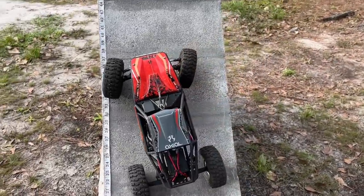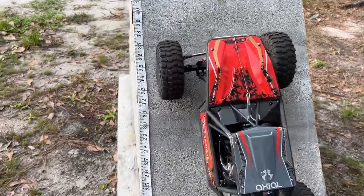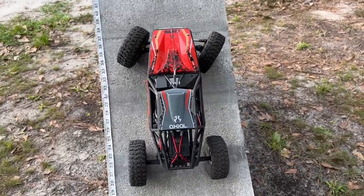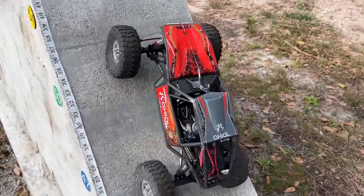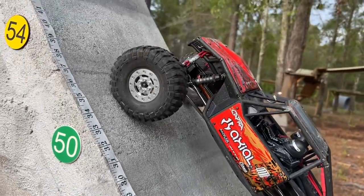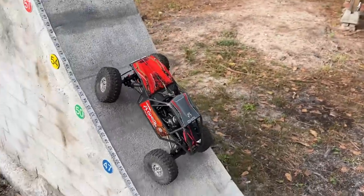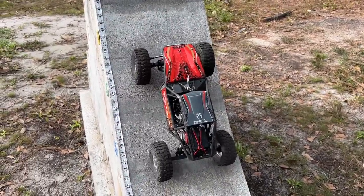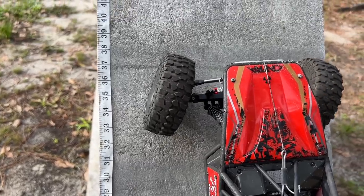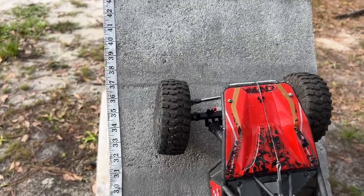I've got limited room to work with so I'm trying to use it all. Looks like we are at a good honest 34 right here. Tires are folding pretty well. Looks like about 34 — that's going to be it for the Pro-Line Predators. Actually, I thought I saw 35, trying to get it all the way up — we're going with 35.